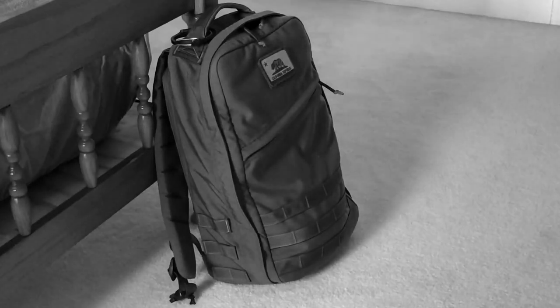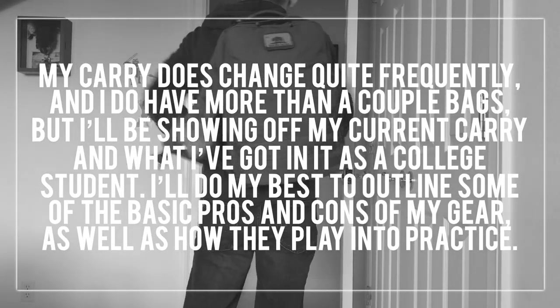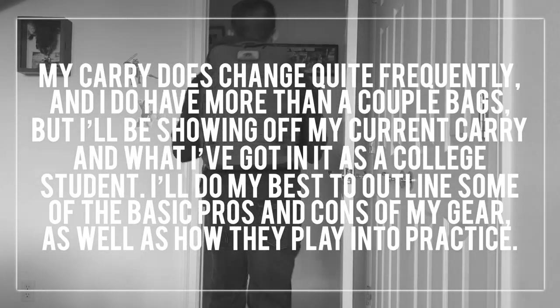What's going on guys, welcome to another video. If you're new here, my name is Theo and today I'm going to be sharing my EDC bag loadout. My carry does change quite frequently and I do have more than a couple bags, but today I'll be showing off my current setup and what I've got in it as a college student.